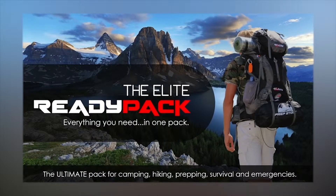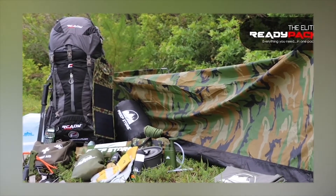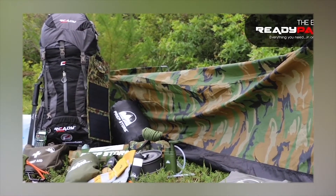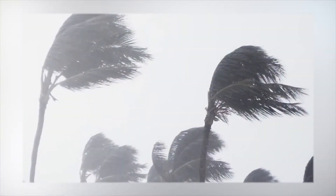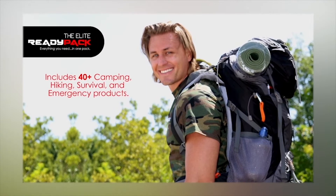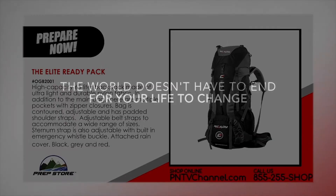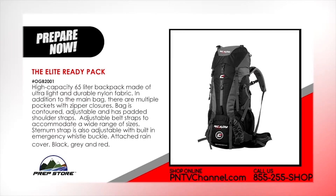The Elite Ready Pack is a high quality survival pack equipped with all of the essential gear you will need to protect yourself and your family in a major disaster or survival situation. Includes 40 plus high quality camping, hiking, survival and emergency products. And now we introduce to you The Elite Ready Pack. Everything you need in one pack. The world doesn't have to end for your life to change. Be ready. The Elite Ready Pack.